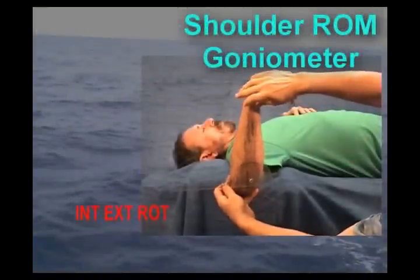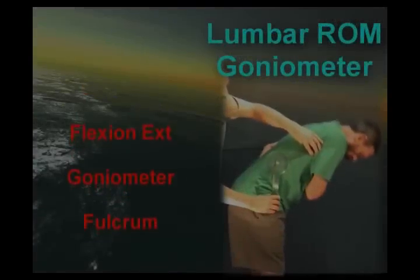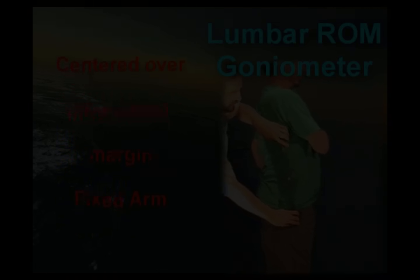Internal and external rotation is done with the patient supine. The fulcrum is at the olecranon, and the fulcrum at the lateral torso at the inferior border of the ribs. The fixed arm is parallel.